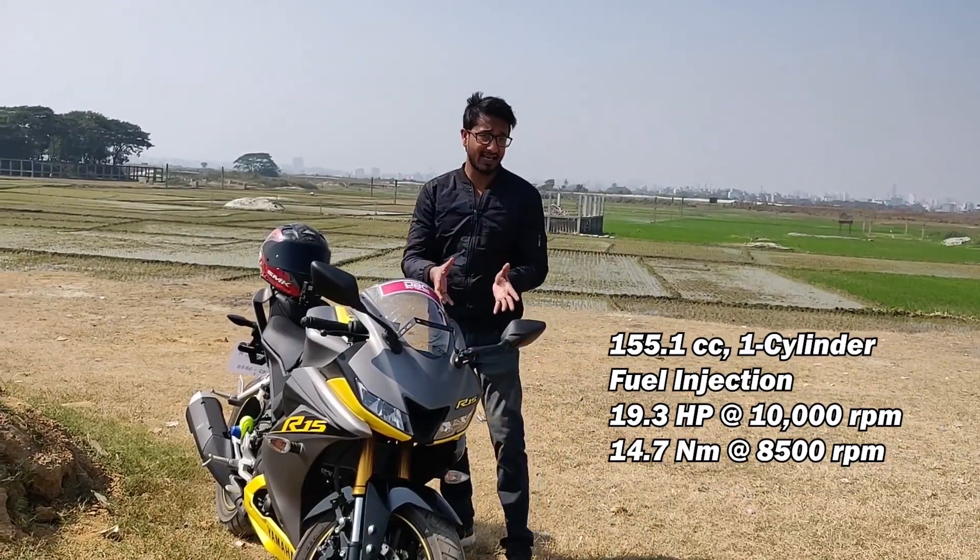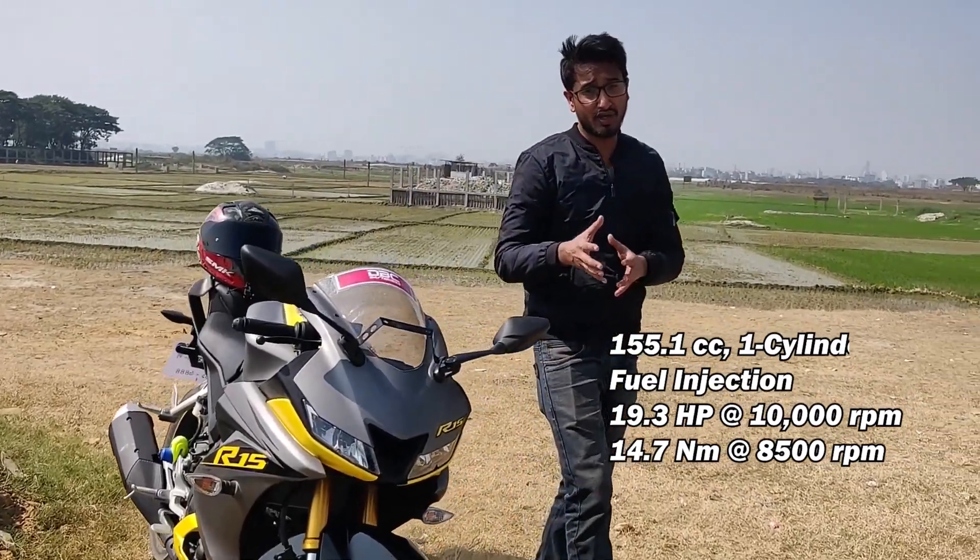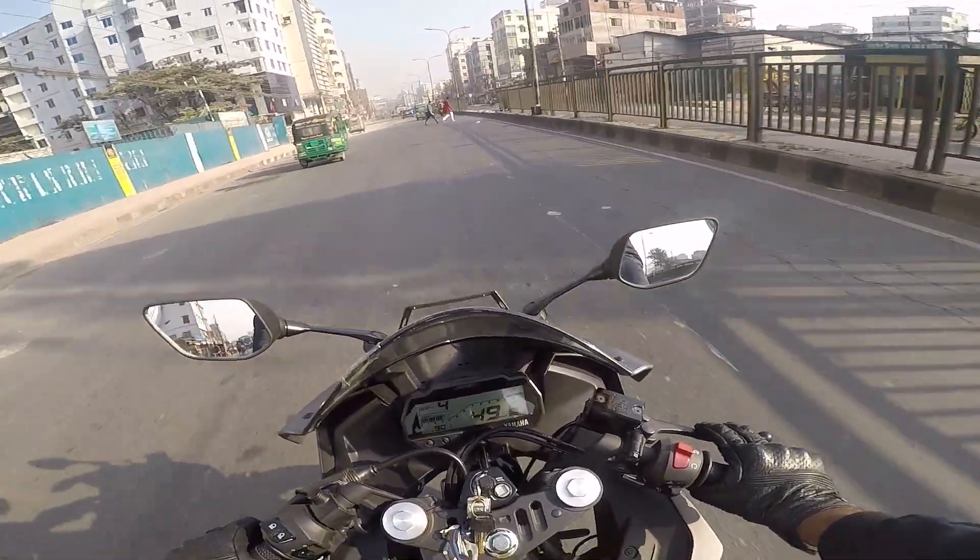This bike has a slipper clutch, which makes it very good for city and highway riding. This bike is very good and very smooth overall.